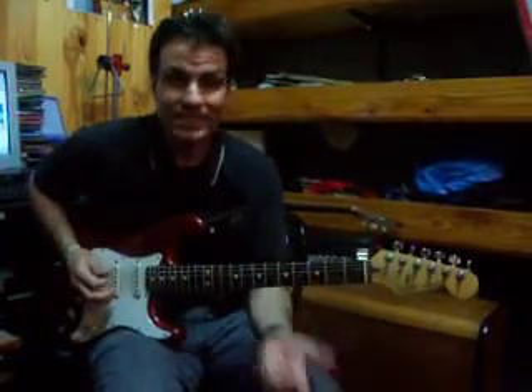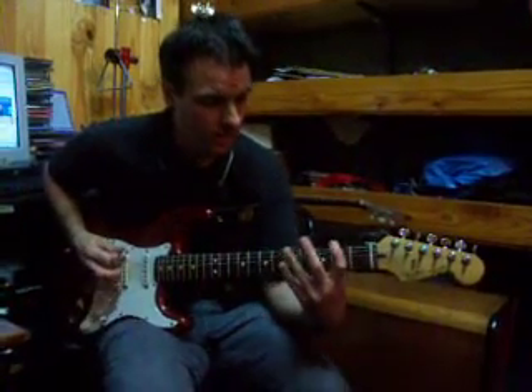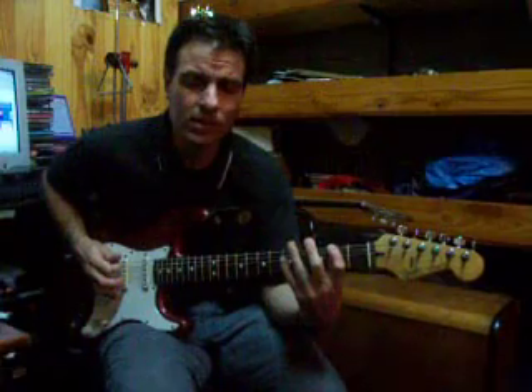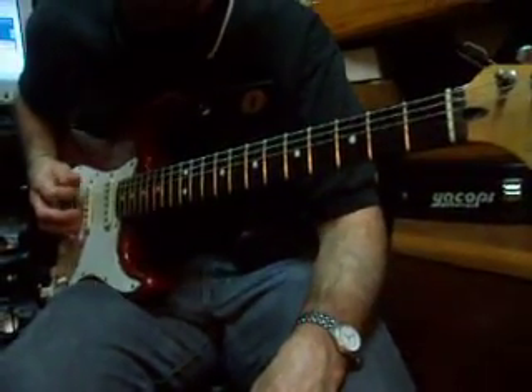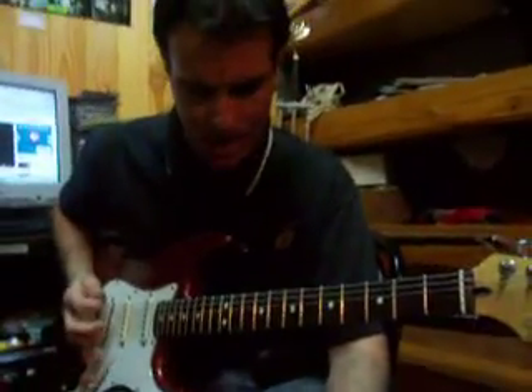Empezamos con la cuerda sexta al aire, el Mi de la sexta cuerda. Después viene dedo 1 en sexta cuerda traste 2. Después viene dedo 2 en sexta cuerda traste 3. Después viene la sexta cuerda al aire 3 veces: abajo, arriba, abajo, arriba. Cuiden el apagado de la palma.